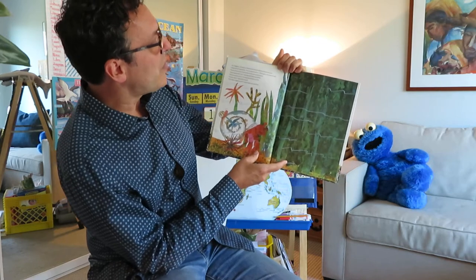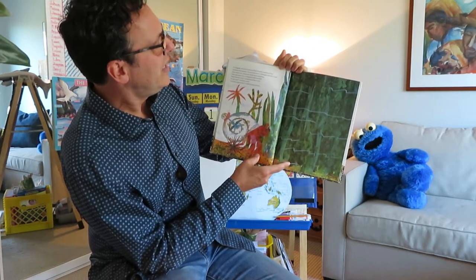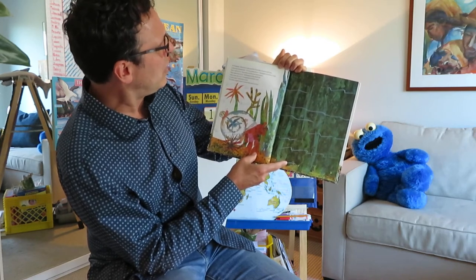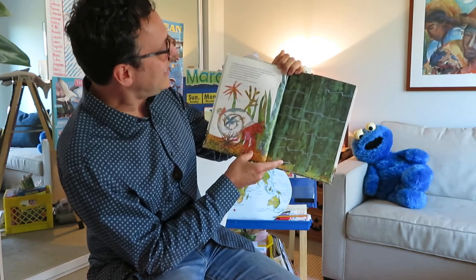In August, Hermit Crab and his friends wandered into a forest of seaweed. It's so dark in here, thought Hermit Crab. How dim it is. How gloomy. How murky. I can't see. It's like nighttime.